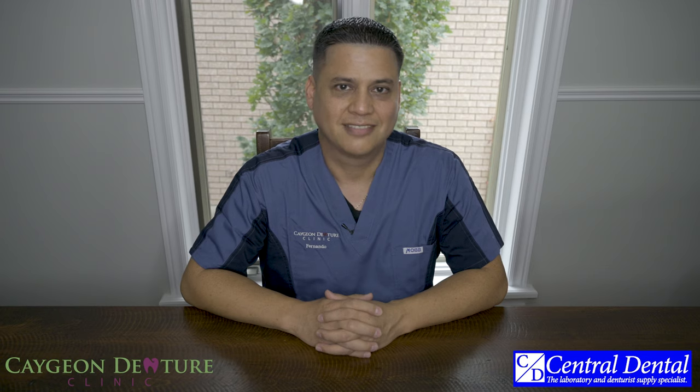I'm looking forward to showing you how the software runs and how intuitive their new update is, and how easy it has made things for the denturist. Scanning does take some time and practice, which goes for everything. If you have any questions or concerns, do not hesitate to comment below — I look forward to answering all of your questions. Thank you to Central Dental for letting me borrow your scanner and being able to provide this review for everyone out there. Until next time!